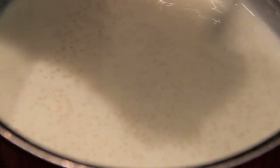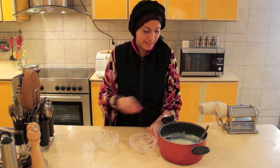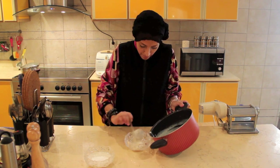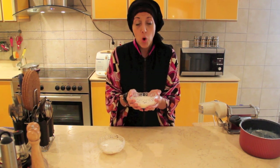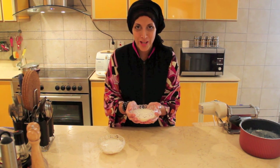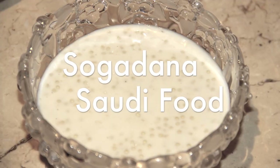Now we are ready to serve immediately. Bring two transparent little bowls and serve right away. Let it cool for 30 minutes outside, then put it in the refrigerator to cool down. Once it has cooled down, it is ready to be eaten. Enjoy! I hope you enjoyed it. Mahasalama!